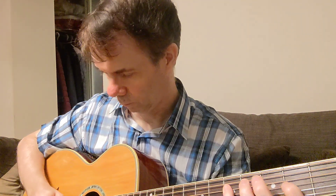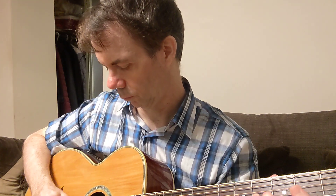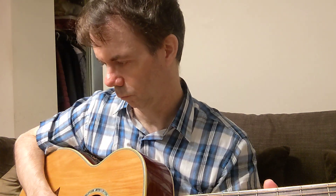Heavy picks now for notes. Celluloid. [plays] Gel. [plays] Nylon. [plays] Nylon — Fender. [plays] Altex. [plays] Tortex.